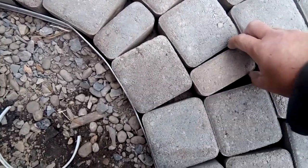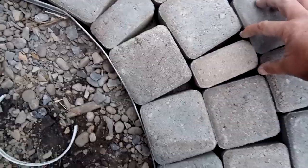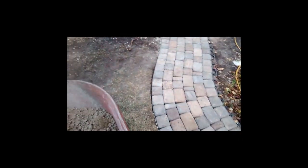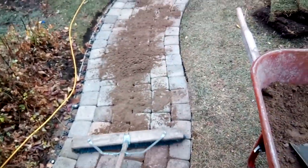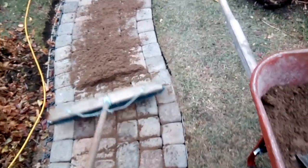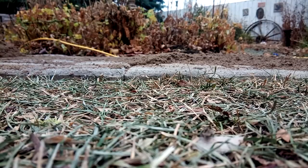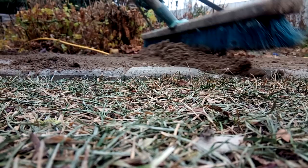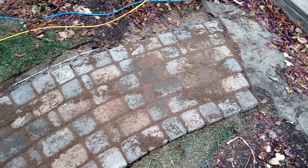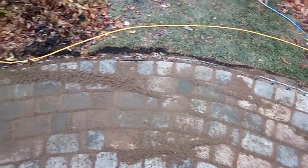When you curve, you wind up with these pie shapes. Now this is the way it's supposed to be — some people will tell you this looks bad, but that's how it's supposed to be when you wedge it. I think cutting bricks in a wedge looks way worse, but to each his own. Sand the joints, make sure all those wedge parts are lined up. Fill the joints up with sand, just keep working it in.